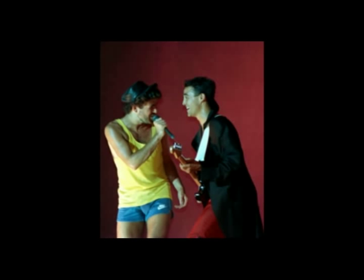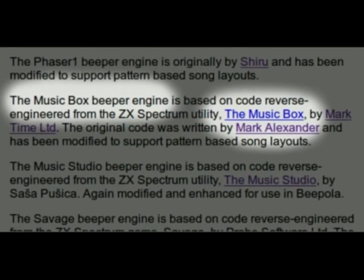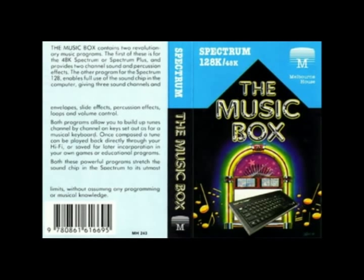Soon after that, Mark decided to create an editor, allowing non-programmers to create two-channel music on the Spectrum as well. It was released by Melbourne House under the name of Wham! The Music Box, making it the very first multi-channel editor available on the Speccy. The name Wham! comes from the now not-so-well-remembered British teenie pop group by the same name. I'll stick with "Wham!" to avoid confusion with the AY chip music editor called The Music Box, which was also made by Mark Alexander.